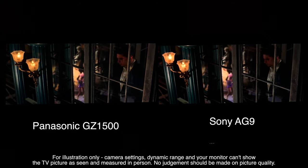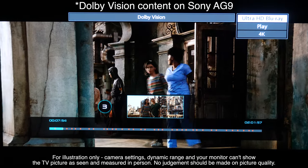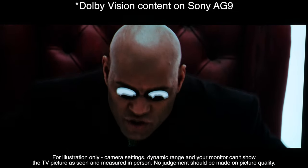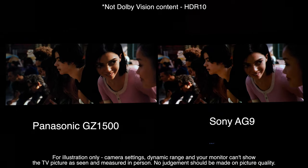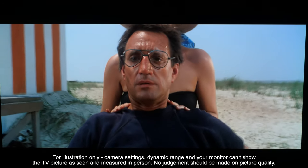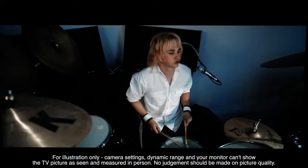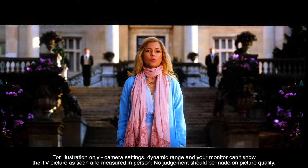The slightly different approaches to static metadata are interesting but far from deal-breaking — you just wouldn't see them in isolation. The Sony is a stunning OLED TV with superb SDR accuracy and extremely consistent HDR10 tone mapping with good Dolby Vision performance. It's a shame the AG9 doesn't also have HDR10+, but this probably isn't a deal-breaker for many users. Overall the picture performance is superb with excellent colour, motion and dynamic range.